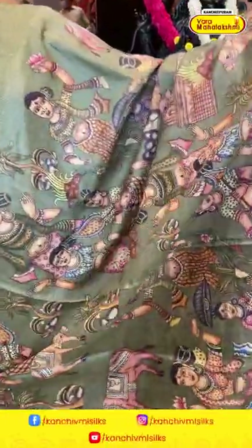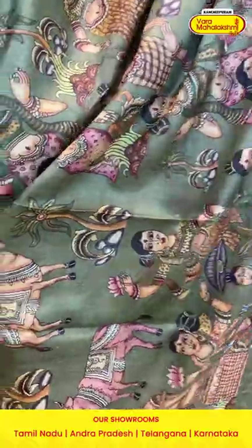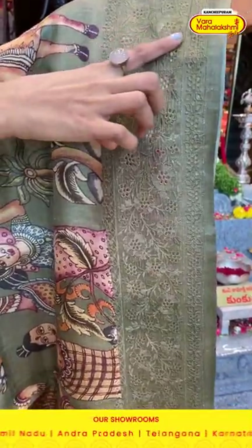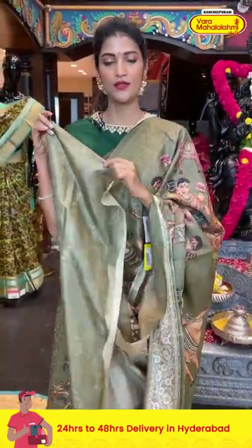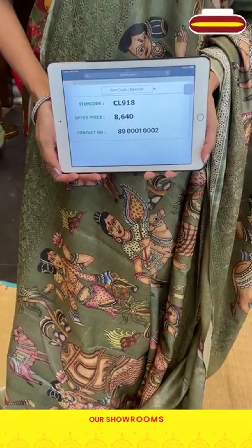What a lovely color — it's a mehndi green printed saree in the taser collection. On the entire body you can see human motifs, cows, and houses all over in multicolor printed pattern. The border has florals and thread in thread cut pattern. The pallu has human motifs with cows all over it, and there is a self blouse. Item code is CL918 and the offer price is eight thousand six hundred and forty rupees. Send the screenshot to 89001-0002.